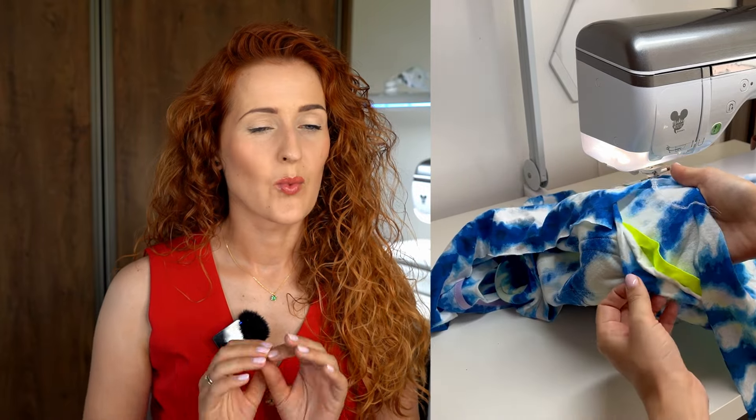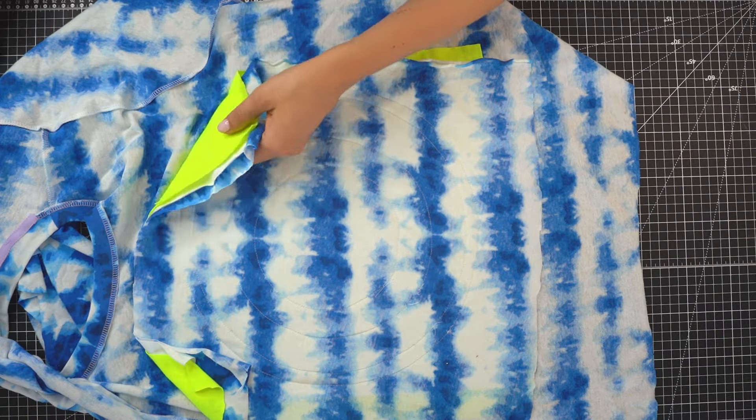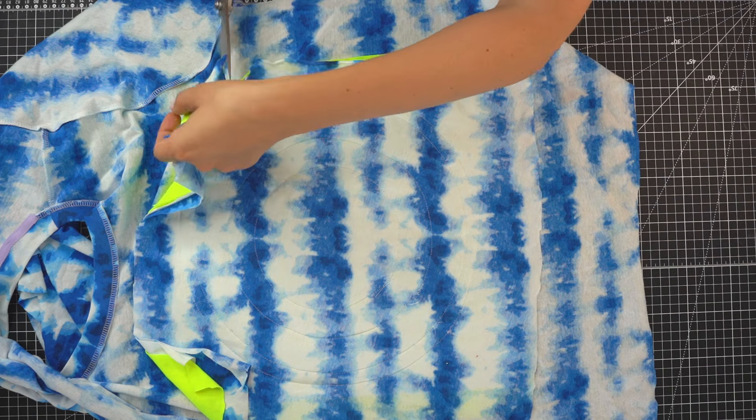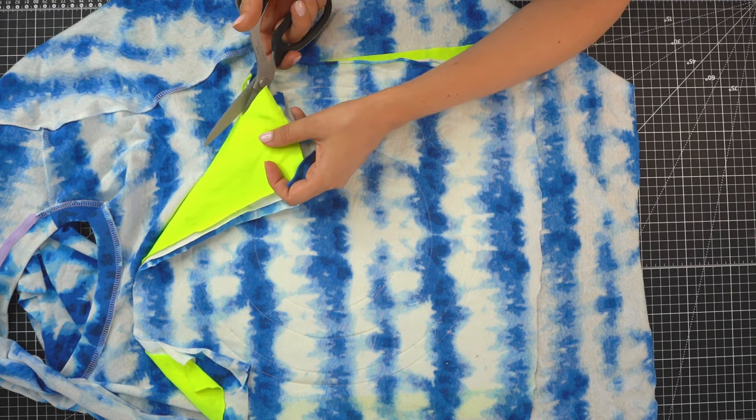My t-shirt is a relaxed fit so I'm going to use a standard straight stitch and standard sewing thread. However, if you want more elasticity or are creating a more fitted design, try pairing a standard straight stitch with elastic sewing thread to create an elastic straight stitch. After the first seams are sewn, go ahead and trim around the layers from the inside of the garment, as you won't need those corners.